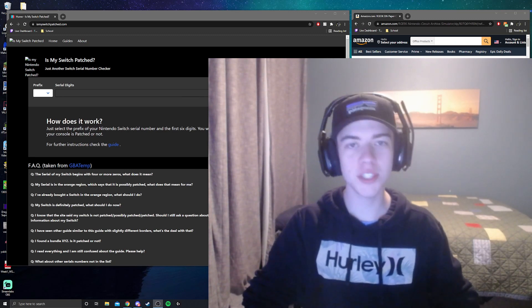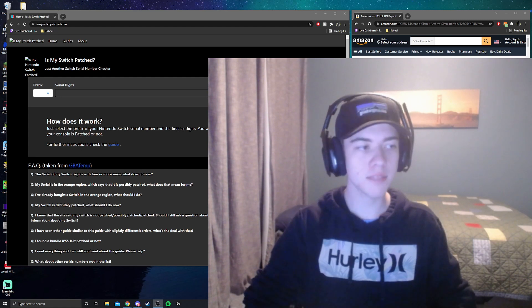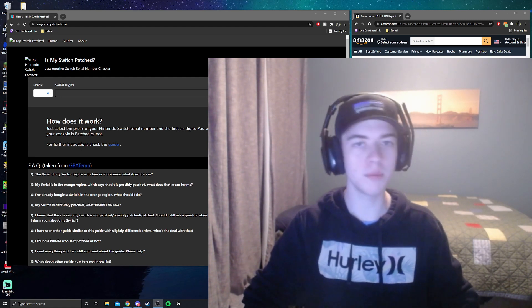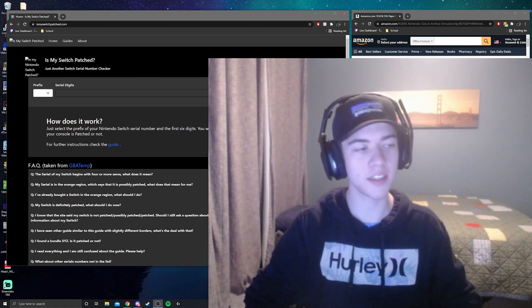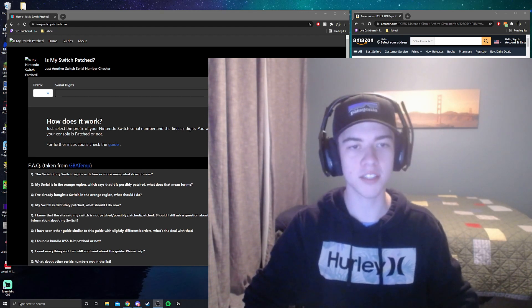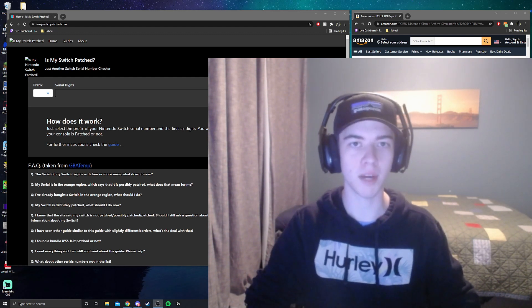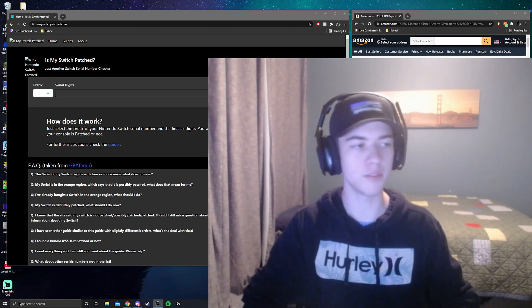Hey, how's it going everybody. Today I'm going to be showing you guys how to mod a Nintendo Switch. I've never made a video like this before, but I've noticed there aren't really many videos on YouTube showing how to mod a Switch. Recently there was a huge update and a lot of things are a bit different, so I'm here to walk everyone through step by step — including Smash mods like the training mod pack and a few cosmetic skins.